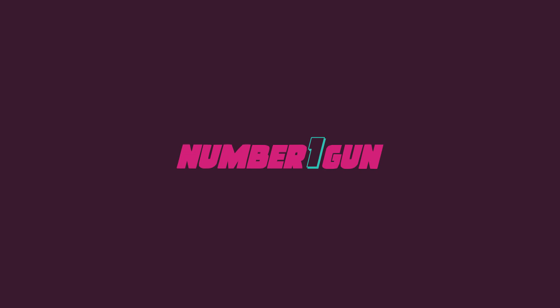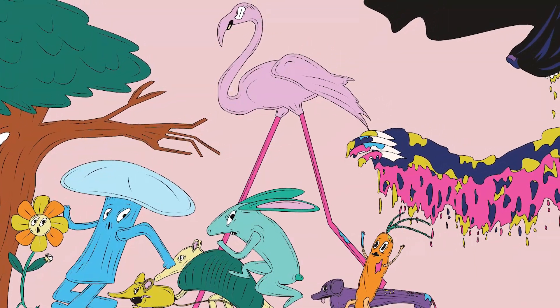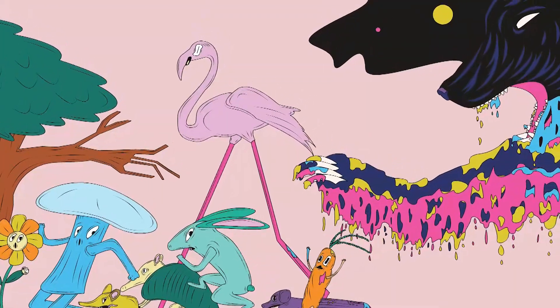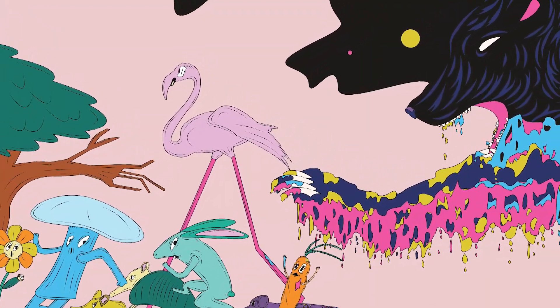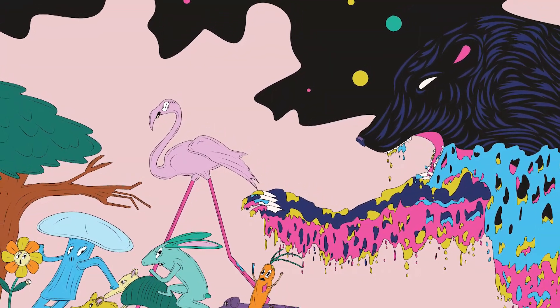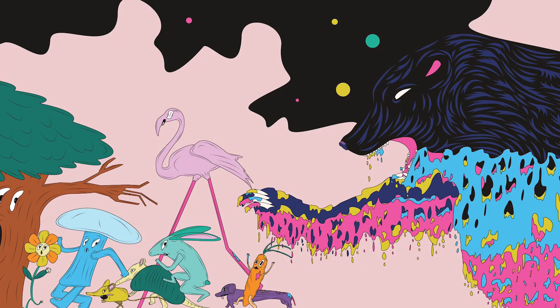Every once in a while, you get these commission pieces that are just the best — somebody that wants your art. It's pretty cool. This illustration piece was definitely one of those where I just had so much fun working on it, because the only requirement was that it had to have a bear. Naturally, I went with the melting slime bear that was chasing all the forest creatures. It just kind of felt right.